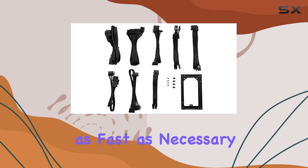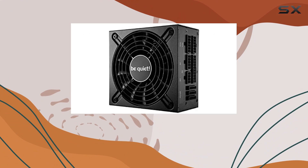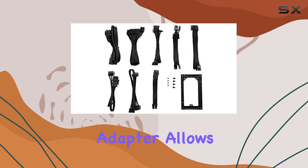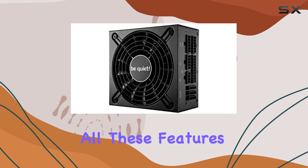The fan spins only as fast as necessary to cool the PSU, thus minimizing noise. For those worried about fitting this power supply into various case sizes, the included SFX-to-ATX adapter bracket is a fantastic addition. This adapter allows you to use the compact power supply in larger ATX cases, providing versatility in your build options.